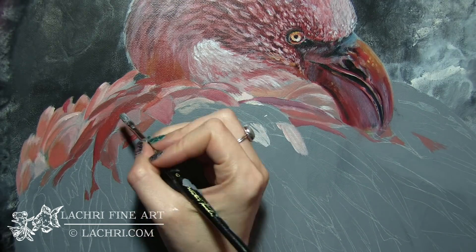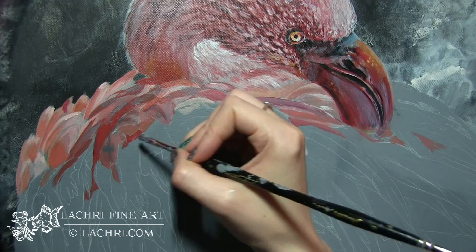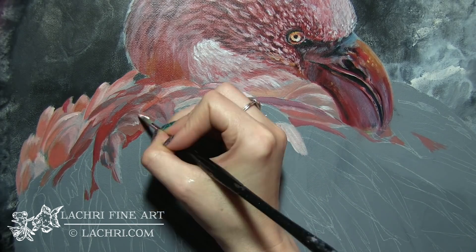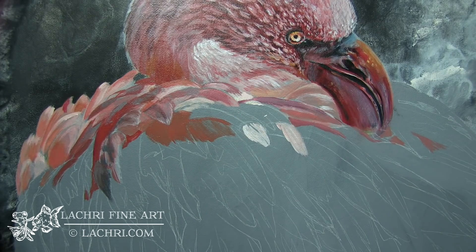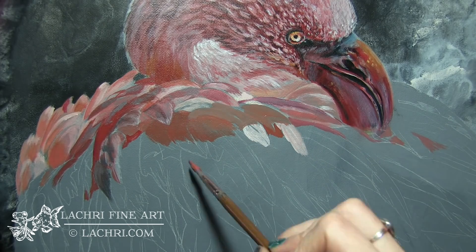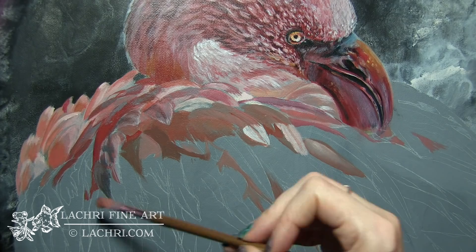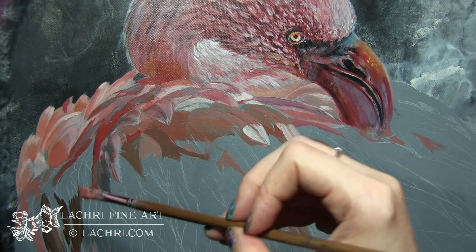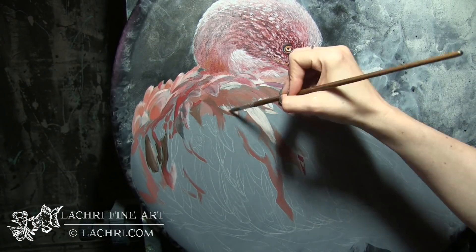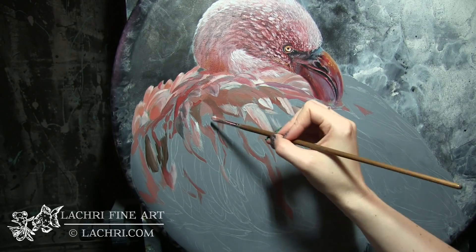I'm worrying a little bit more about my values here than the actual colors. I want to make sure I've got my lights where they need to go and the darks where those need to go. I'm going to come back over this and refine details, colors, and values even more later, but right now values are what I'm more focused on. This is going to make my next day of painting much easier just by getting these blocked in, because even though I had already drawn these out, it is so easy to lose your place — there are just so many feathers.